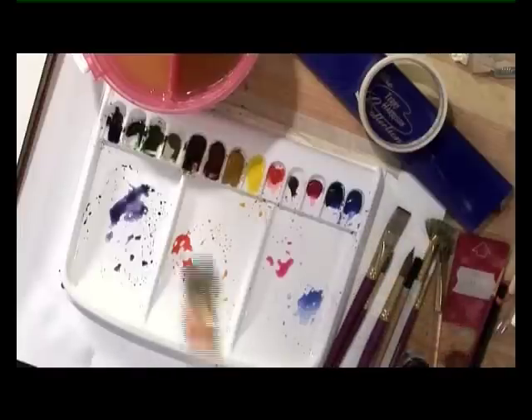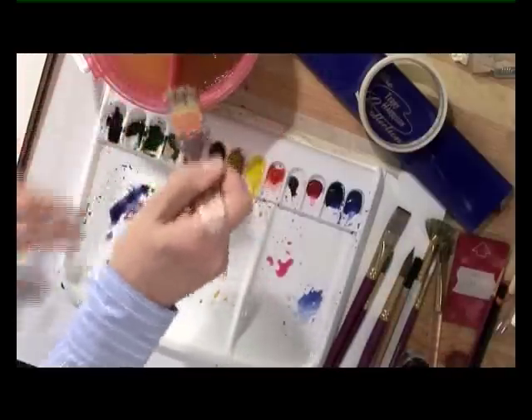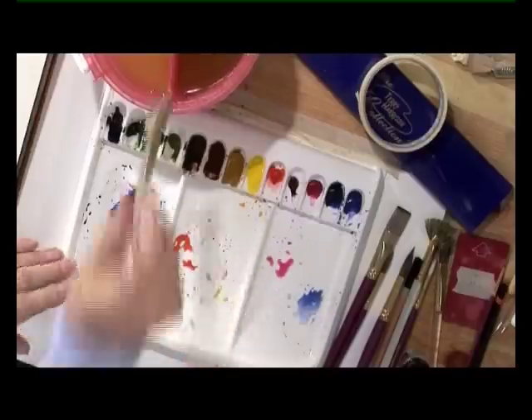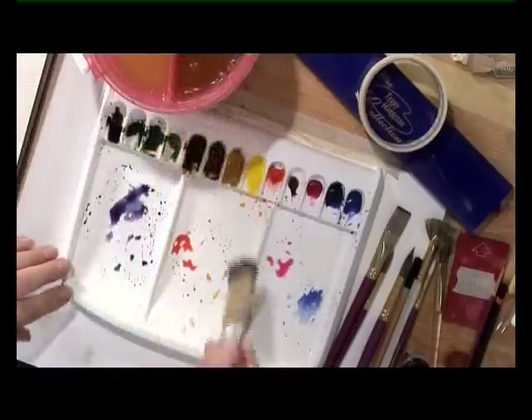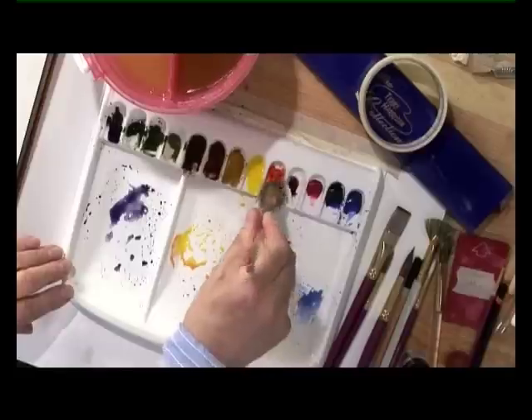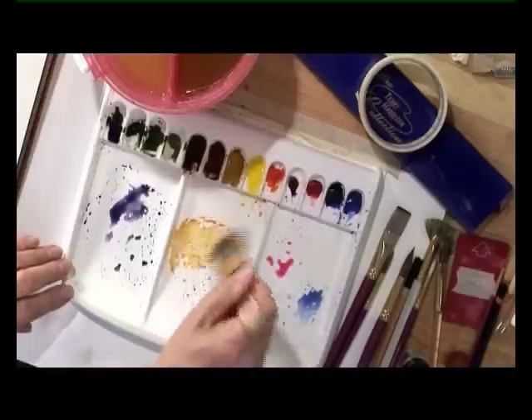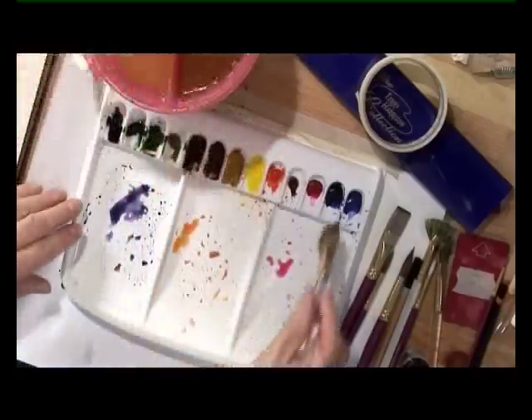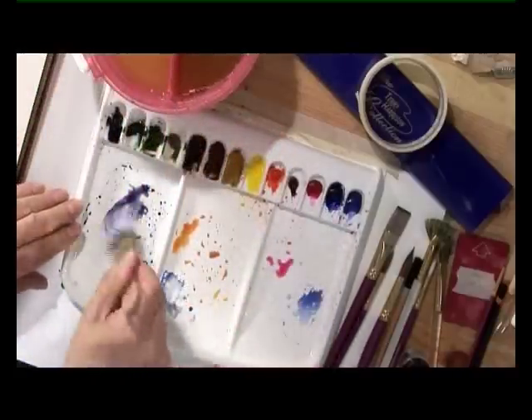Cadmium yellow with some cadmium red — we're going to start in the center. Then go up, and this is going to be darker, so I'm going to use some ultramarine and some shadow.